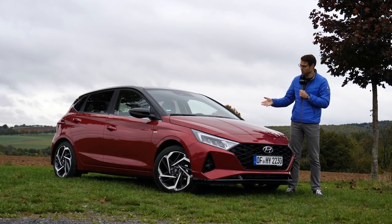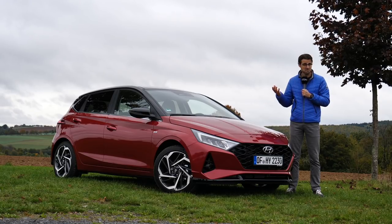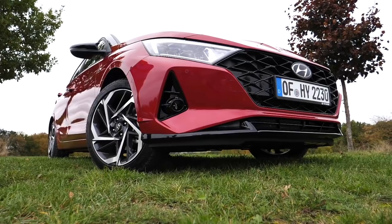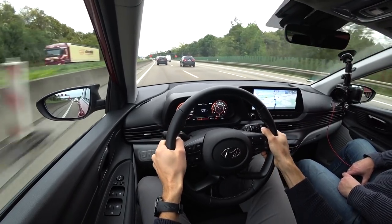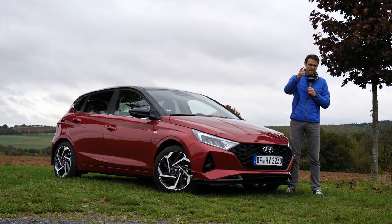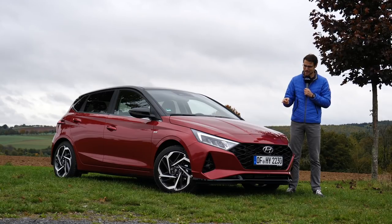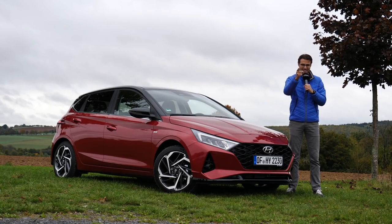Join us for a full review of the all-new Hyundai i20 small car segment. We'll cover the exterior, interior, and the driving experience here on AutoGofuel, your number one resource for in-depth car reviews. Thomas is in front of the camera, Thomas B behind the camera today — the double Thomas team — in full HD, full screen, and full length. Let's go!